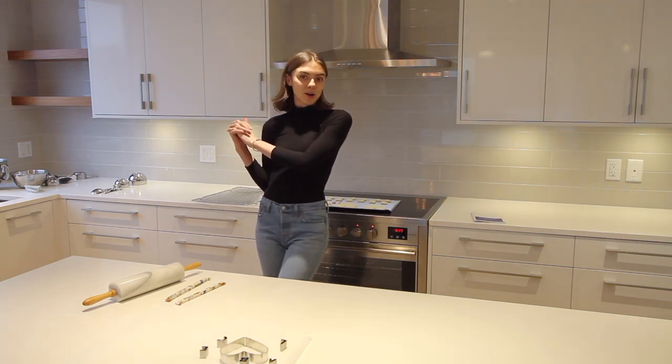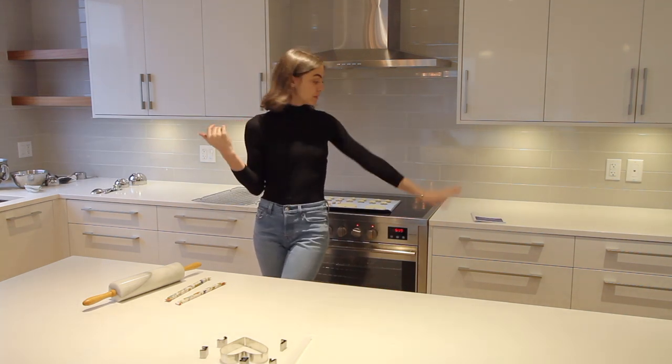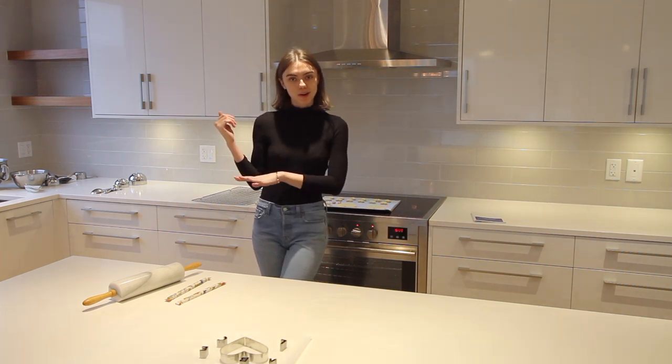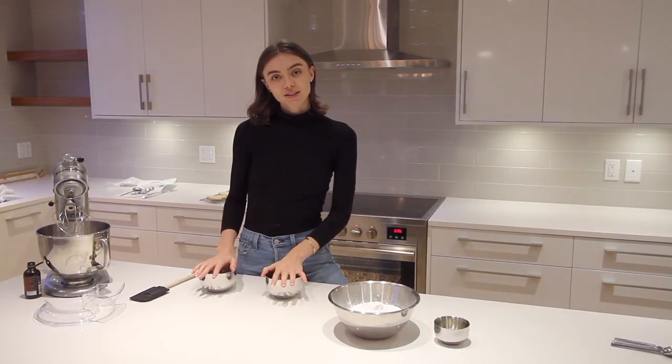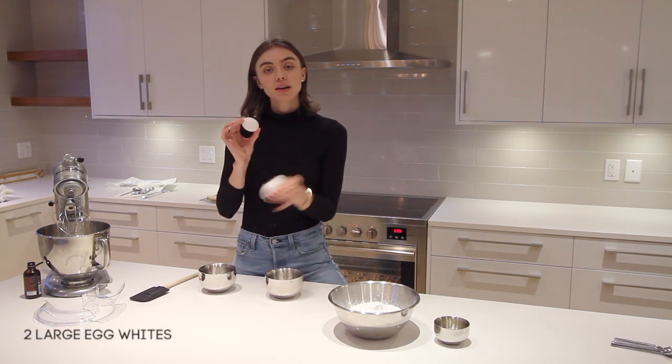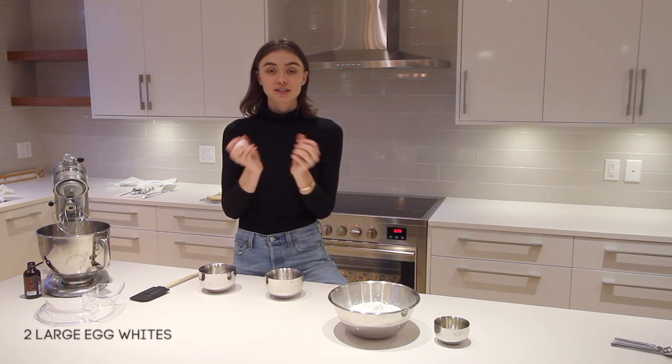My cookies baked for about nine minutes. I removed them from the oven and I'm going to let them sit until they harden up and I can move them over to the wire rack. While the cookies cool, I'm going to start on the icing. The first thing you're going to do is take two eggs and separate them, keeping just the egg whites.